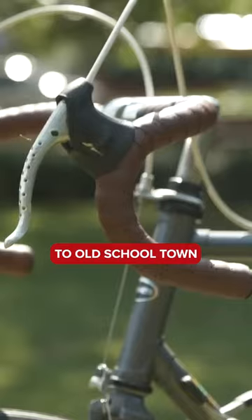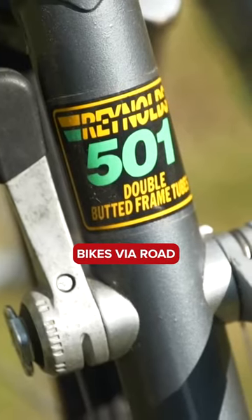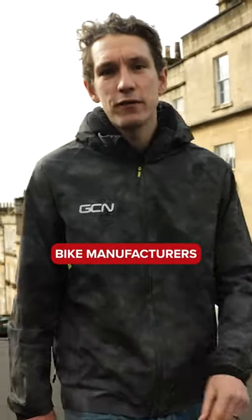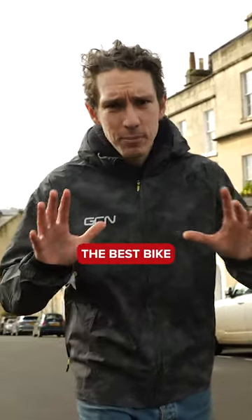Bikes for city cycling come in many different guises, from simple single speeds to old-school town bikes via road, gravel, and mountain bikes. Anything goes, really. What happens when one of the leading road and mountain bike manufacturers goes all in to design the best bike they can for city cycling?